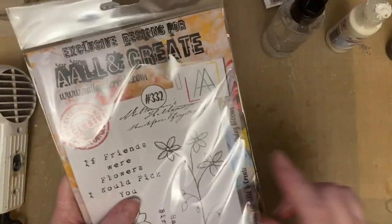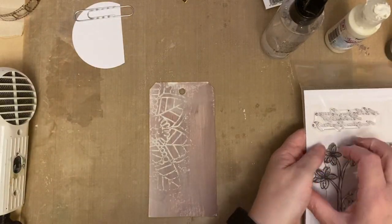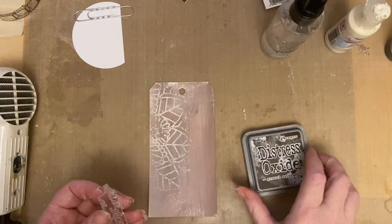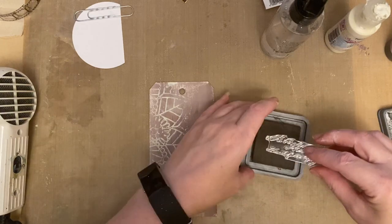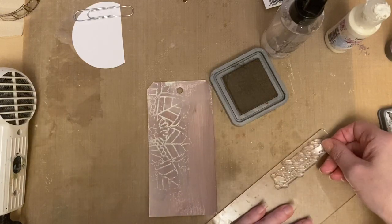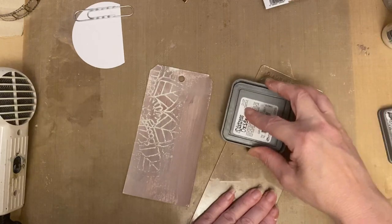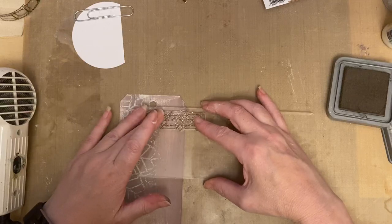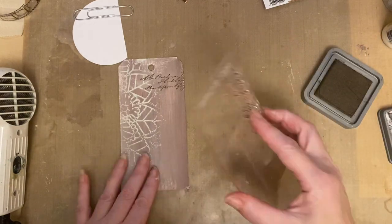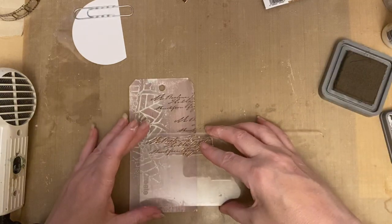What I'm going to do is use the text stamp from stamp set 332 - we haven't used this one yet, and I think it's a good idea on the last demo to add some parts of the stamp. We're using Ground Espresso and Vintage Photo distress oxide ink on that stamp set, then adding some background stamp. That text stamp is just beautiful - just adding some random text stamping around the background, keep inking.